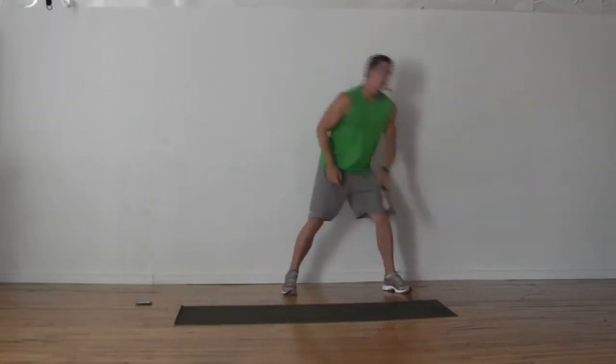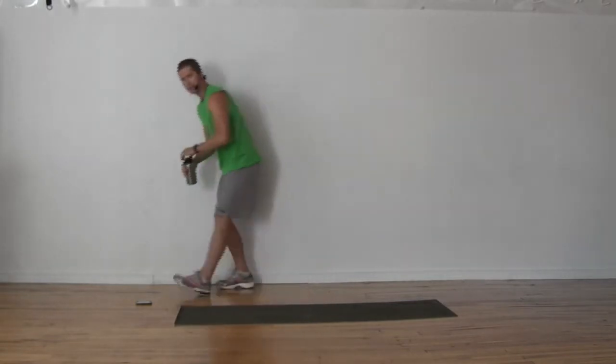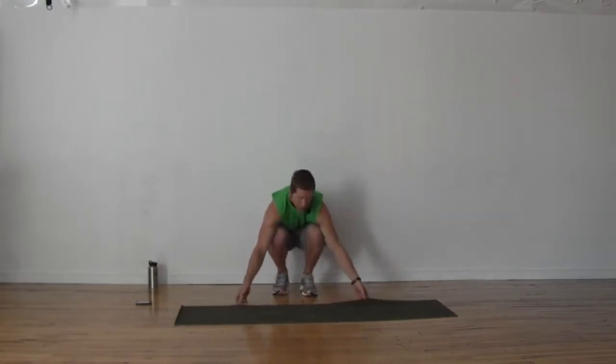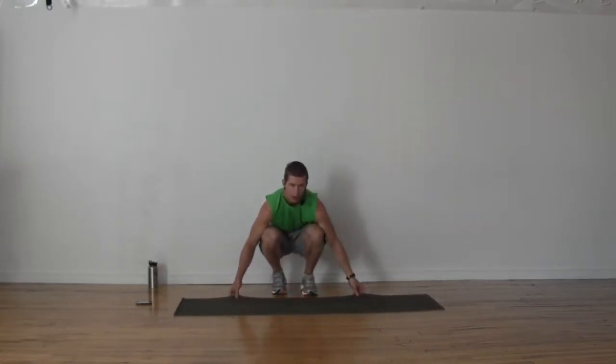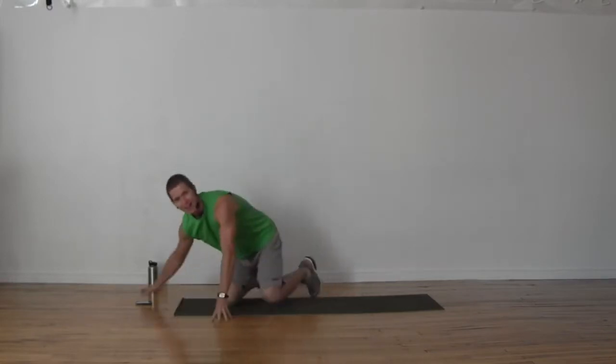45 second break — grab your water. First time through, I know it's moving pretty quickly. Now you know the exercises. We've got: crab kick, followed by forward-backward lunge, followed by plank lateral hops, followed by standing kick back with a toe touch. Let's get set up.